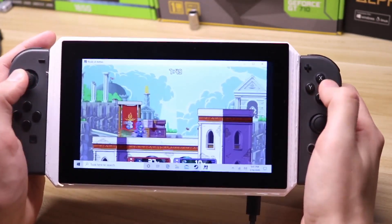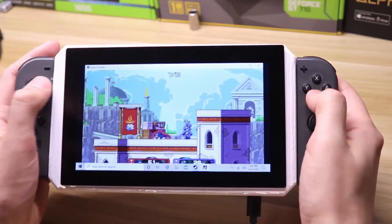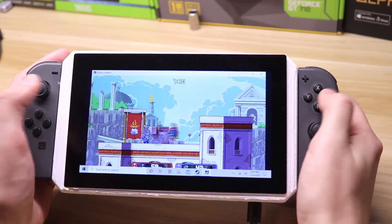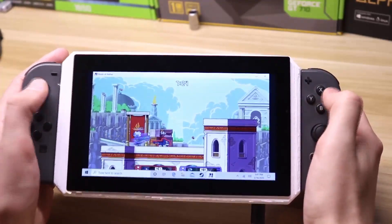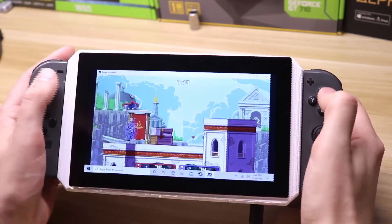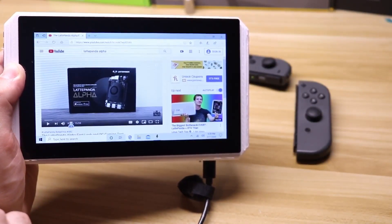Next up is a game called Rivals of Aether, very similar to Super Smash Brothers. And of course you don't have to use it in gaming mode — you can also use it as a tablet.